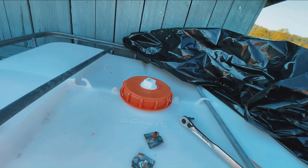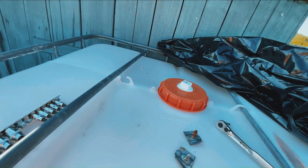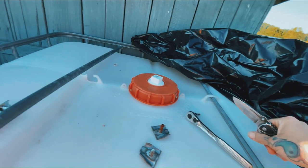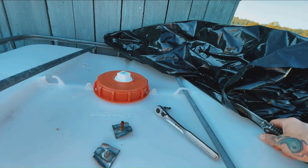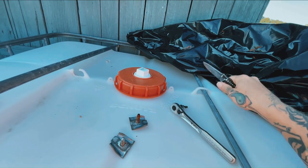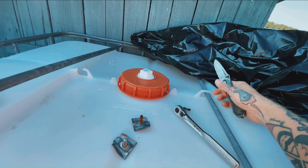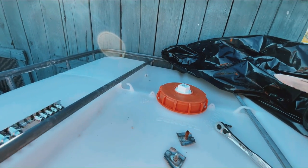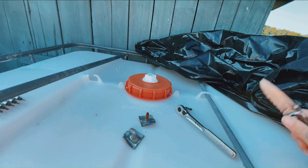Now if I didn't already have this set up, I would leave these little tabs, but I'm only here by myself so I'm just going to go ahead and cut these out so that I can get the plastic to go underneath of them, and then I'll put the bolts back again.